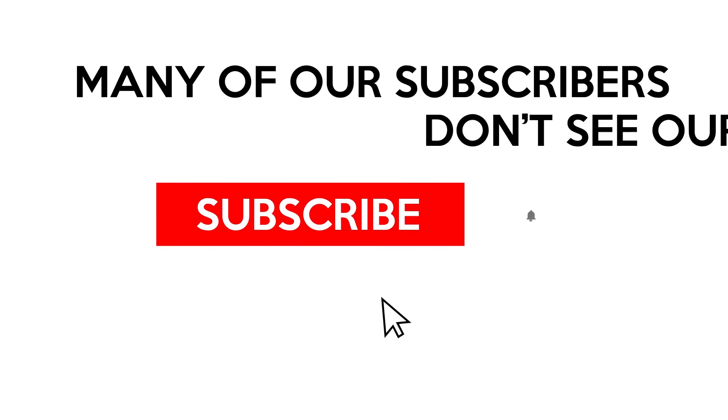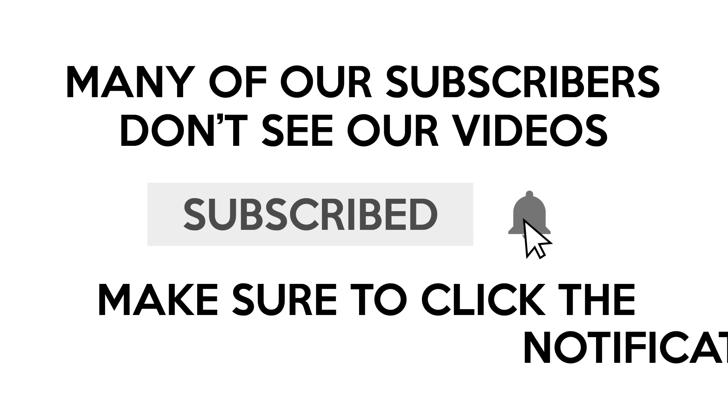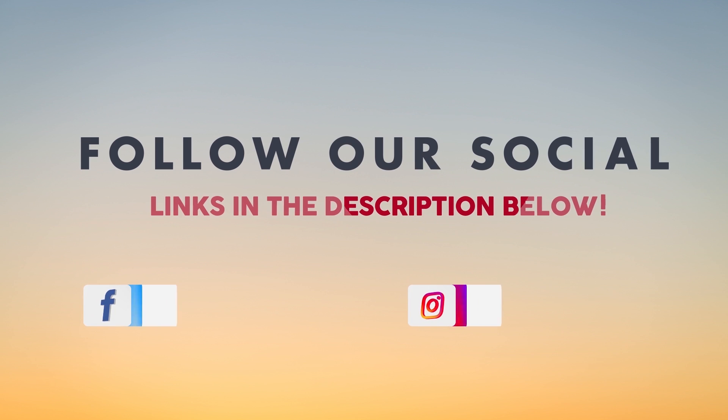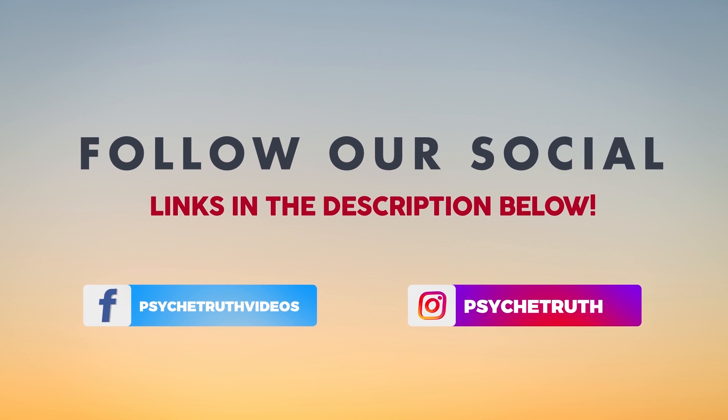Thank you so much for dancing with me today! I hope you had a lot of fun and got a great workout in. Make sure to drink some water after this and join me for my next Dance Fit workout. Please let me know what you thought about this class — was it too easy, was it too hard? I love hearing from you guys. Thanks again and I can't wait to dance with you again soon. Be sure to subscribe and click the notification bell so you don't miss any of my videos, and if you haven't already, follow us on social media for tips, tutorials, giveaways, and daily inspiration.